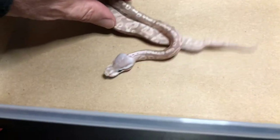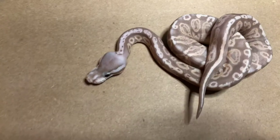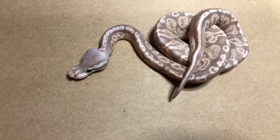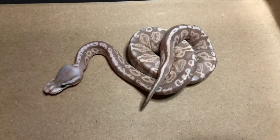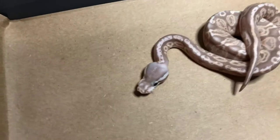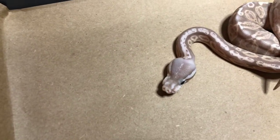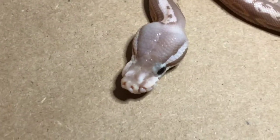So here you got a Black Pastel Pewter Coral Glow. It's got the craziest color, as you can see. Busy pattern, but you can see it's got a little bit of a duck bill, almost kind of like a little pig nose. You can kind of see that nose up close right there.